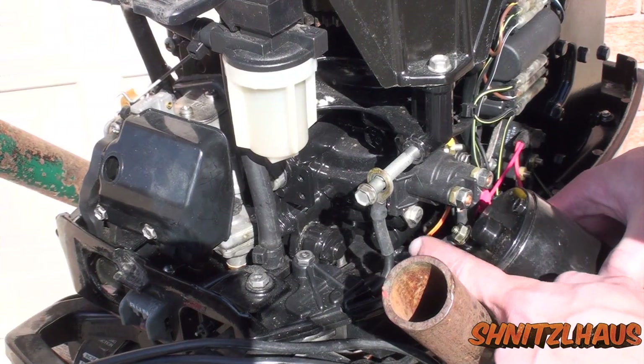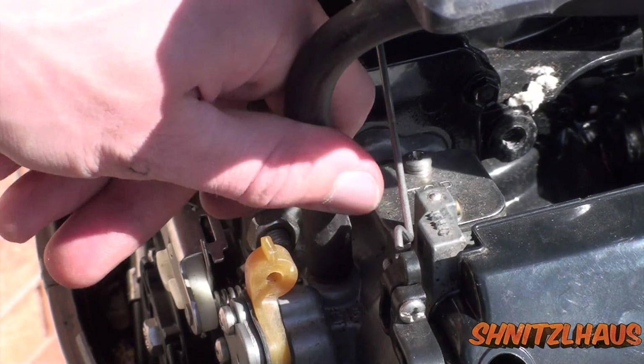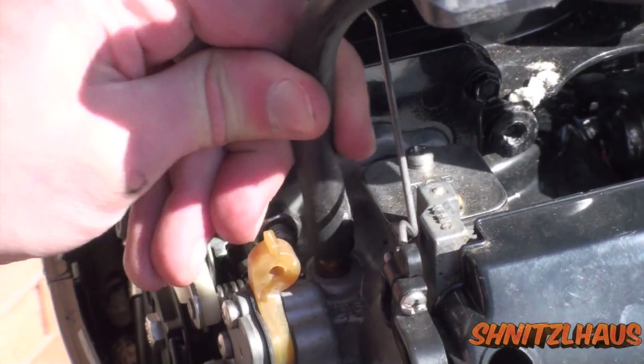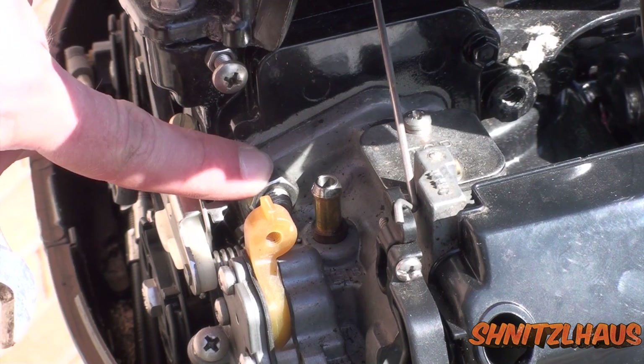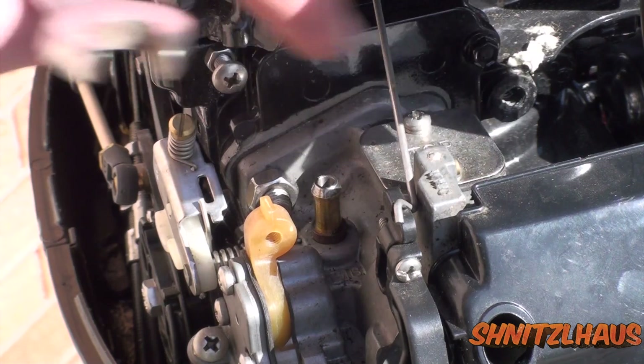Undo the back starter connection as well. Now remove your fuel line coming into the carb. And now you can start loosening the nuts holding the carb to the engine — one on this side and one on the other.